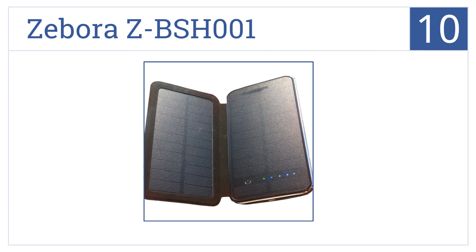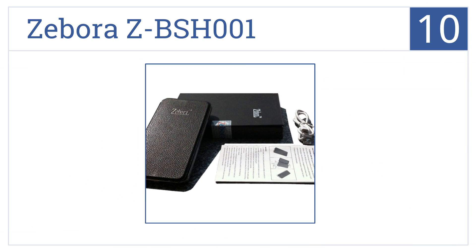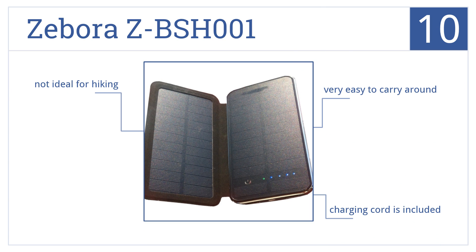Starting off our list at number 10, the Zivora Z BSH-001 has a built-in lithium polymer battery and silicon construction. It's also designed to be compatible with digital cameras and speakers. It's very easy to carry around and includes a charging cord, but it's not ideal for hiking.